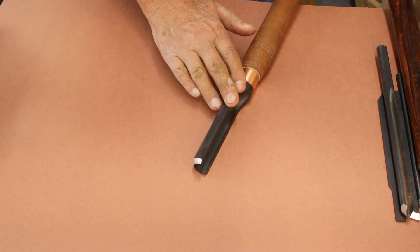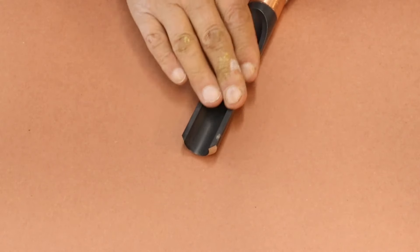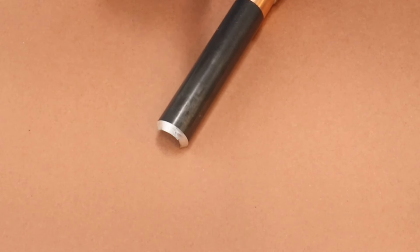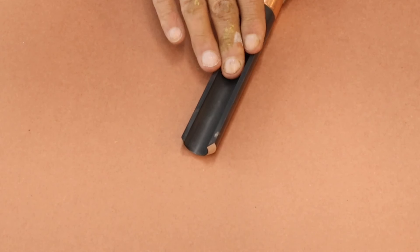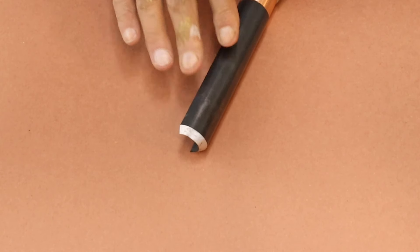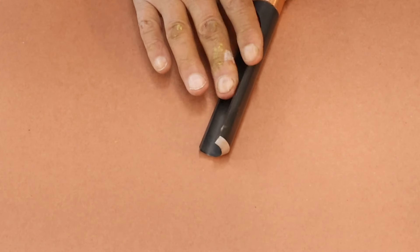What you're looking at here is a spindle roughing gouge. This is for spindles — if you talk about this tool you need to say spindle roughing gouge. It's not a bowl gouge, it's not for cross grain turning, only for spindle work. I'll show you examples of turning with this tool later on.